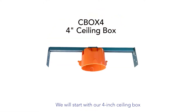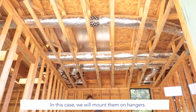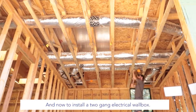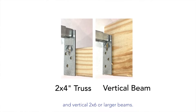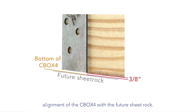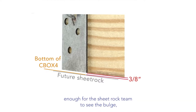We will start with our four-inch ceiling box called the C Box Four. This is used just like any other ceiling box — you can use nails or hanger bars; in this case we will mount them on hangers. Next step is installing the hanger bars in the ceiling joists, and then installing a two-gang electrical wall box. Typically we find two kinds of ceiling joists: flat two-by-four truss, and vertical two-by-six or larger beams. Our C Box Four hanger bar data sheet explains how to get perfect alignment with the future sheetrock. You want the bottom of the box to be about three-eighths inch below the joist — enough for the sheetrock team to see the bulge, but clearly higher than the finished drywall.